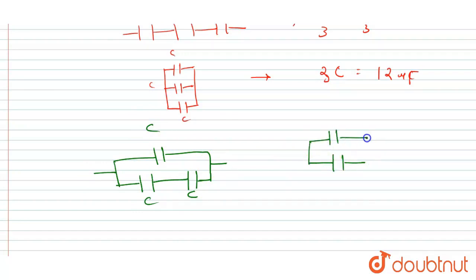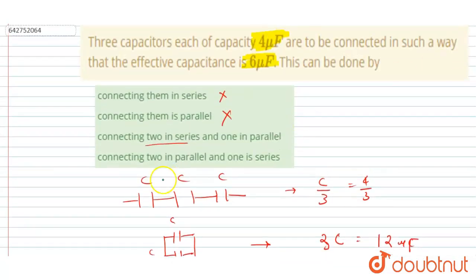C/2 is then connected in parallel with C, giving an equivalent capacitance of C/2 + C = 3C/2. Putting C = 4 microfarad, we get 3 × 4/2 = 6 microfarad. So option C is the correct answer.